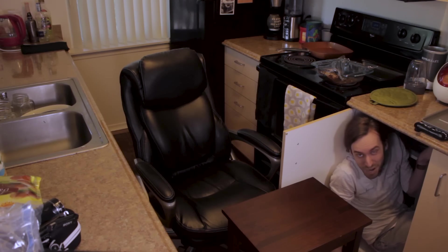Hello, everyone, and welcome to another episode of Brutal Foods. My name is Ian, and today I'm here to talk to you about cheese.